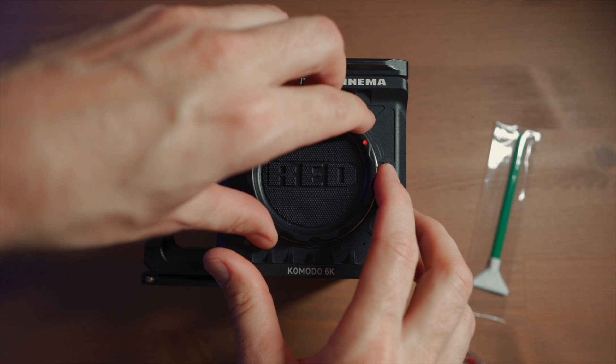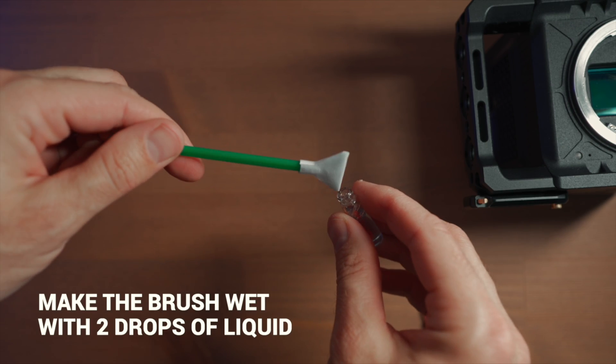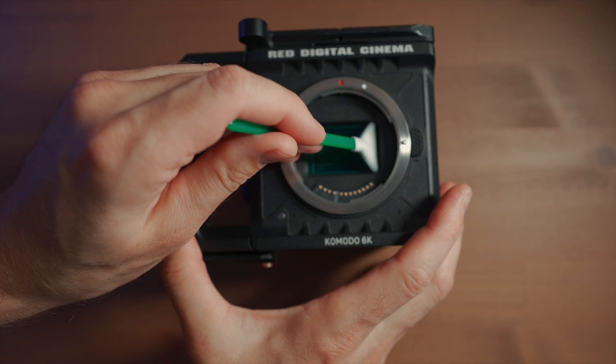The first step in cleaning your sensor: make the swab just a little bit wet, because this part is like a sponge. The swab is wet and I'm gonna use it.